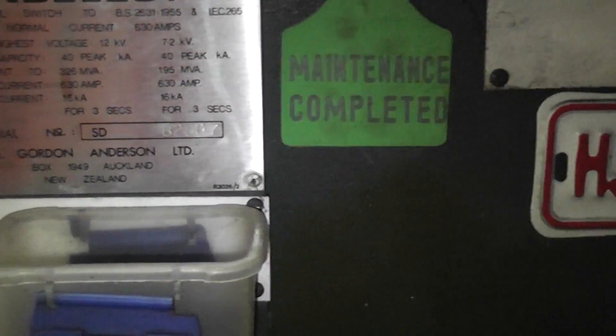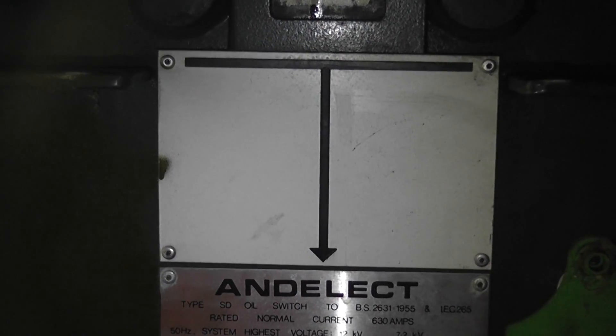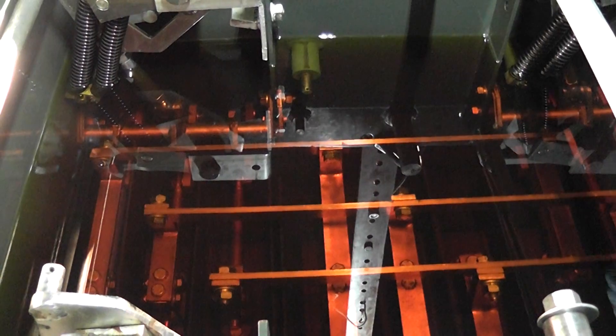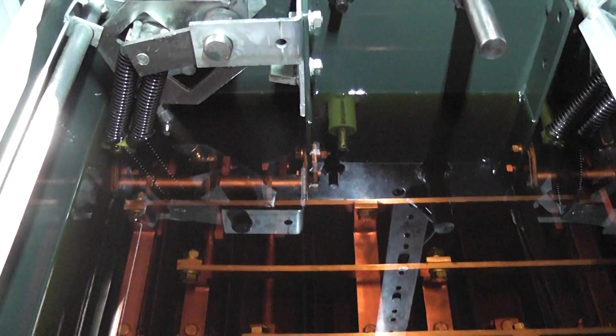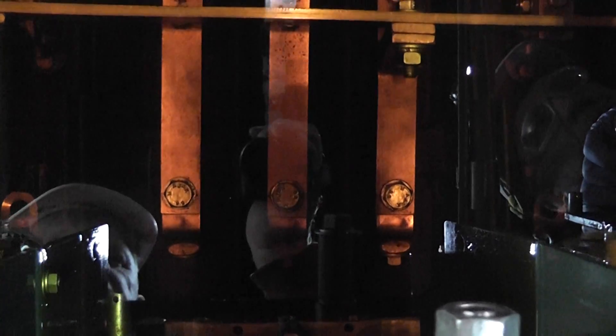There's a maintenance sticker dated about 2010, probably, and this is just a T. That's what it says. It looks quite good. It doesn't smell bad either - it's pretty good.